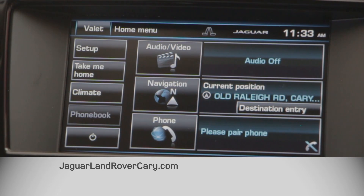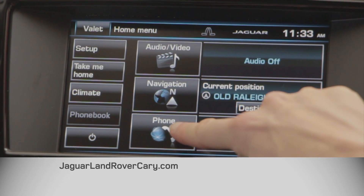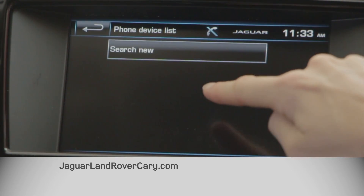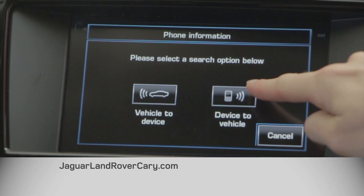Your first step is to hit the phone icon on the screen here. Click on the search new button and then touch device to vehicle.